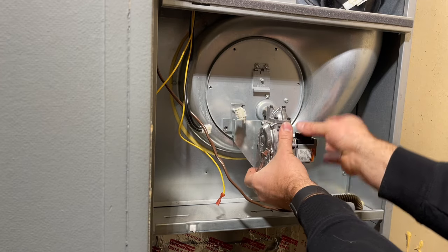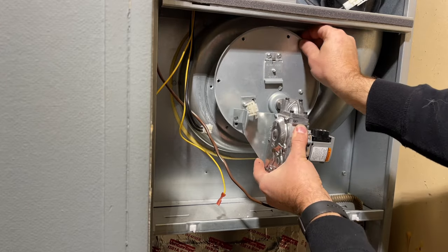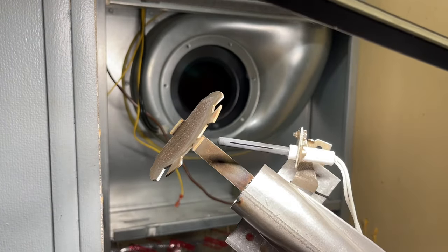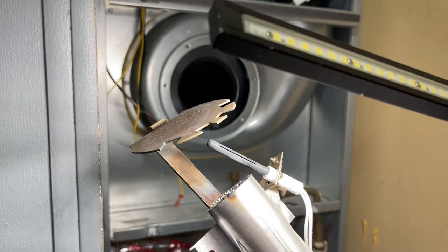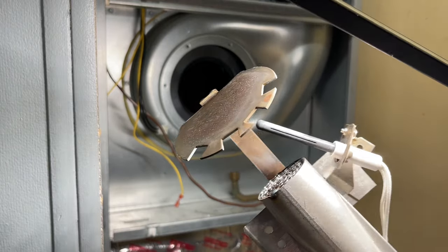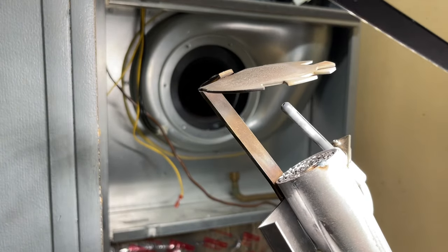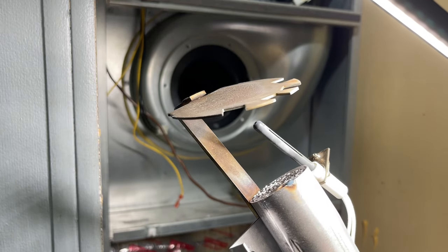All right, so now that the screws are out we're going to slide this whole assembly straight out — we had to lift up just a little bit. As you can see, the flame sensor slash igniter has these white deposits on the end where the flame is recognized. We're just going to give this a light cleaning and that's really all there is to it. You don't have to use anything super abrasive, just maybe a little wire brush and get that white debris off and everything should be good to go.